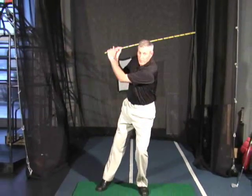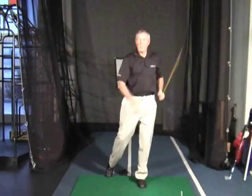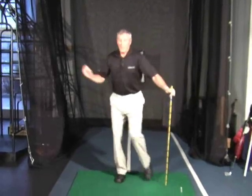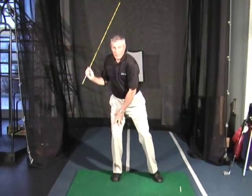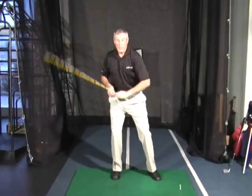There are those teaching the stack and tilt theory, for example, where you leave the weight on the left side — the lead side — all the way through the swing. We can make solid contact that way, but we can't really deliver our power very well. Like a pitcher winding up or a baseball player pushing off that leg, we can get a lot more power.